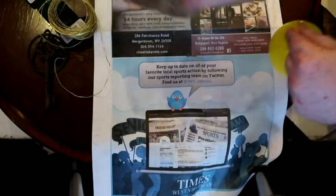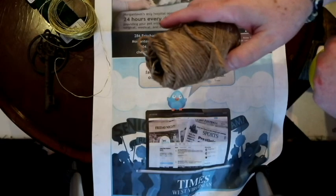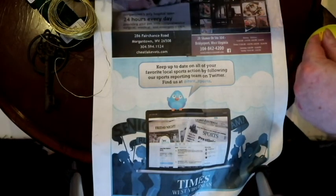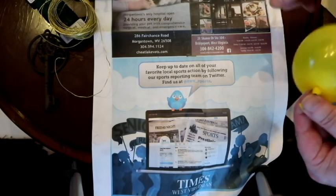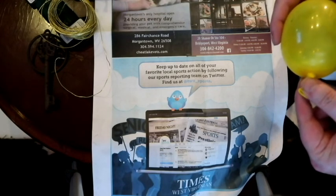After it's done, you just reach through, pop your balloon, and pull it right out. So you have these neat twine balls for on your tree. I like to leave it with gaps in it — just do it lightly around there — but make sure you have enough areas touching to keep it from falling apart.